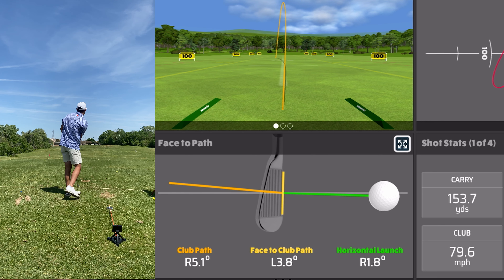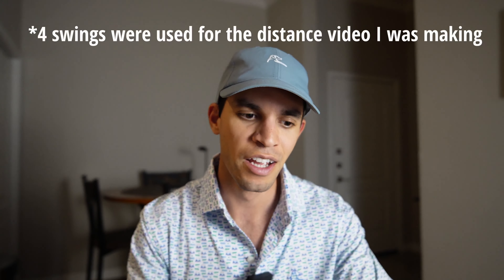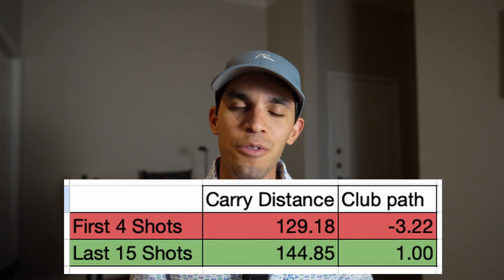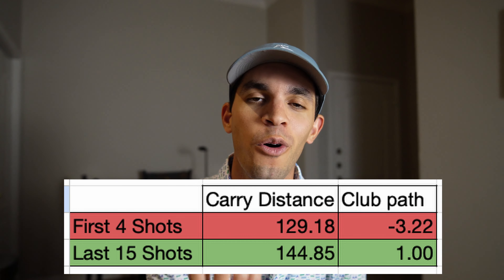As I came in from the inside more and that angle increased, my carry yardage was also increasing with my 8-iron. This is because I'm swinging the club a lot more efficiently — not losing speed at the top, but instead creating speed at the bottom at impact and launching the ball faster, therefore creating more distance. Within about 30 shots and roughly an hour of my time, I produced completely different shots. The first four swings produced about 130 yards of carry and I was coming over the top about three degrees. By the end, looking at my last 15 shots, I was coming in from the inside about one degree and generating 15 yards more of carry with my 8-iron.